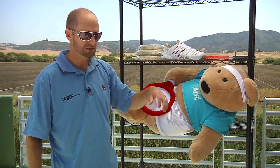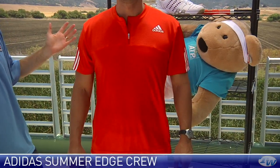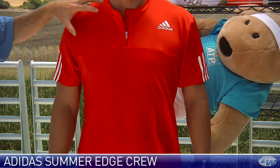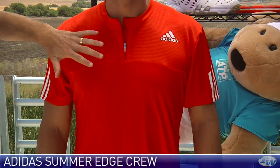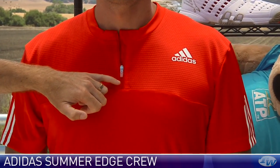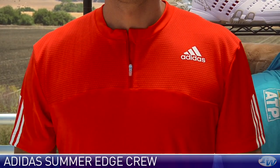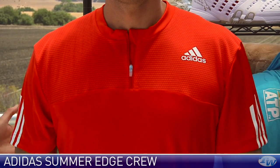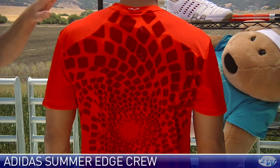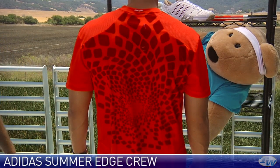Come on back in, Spence. Spence is in another crew from the Summer Edge group, this one in a really nice orange color. Some really solid and nice detailing right here up around the chest and shoulders. A little zip right there and a nice little touch — the stitching on the collar. Go ahead and turn around for us.